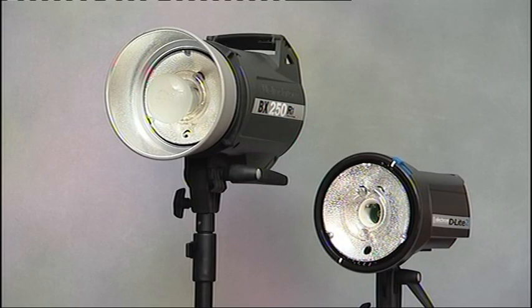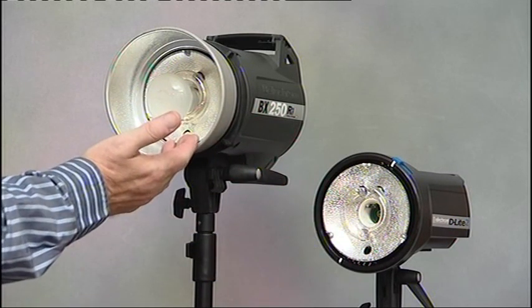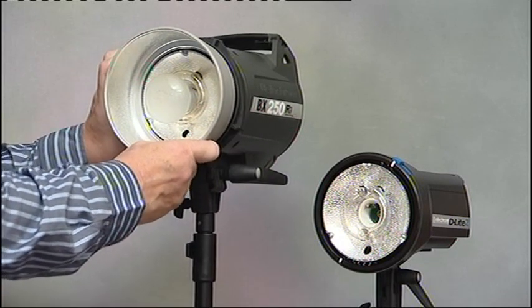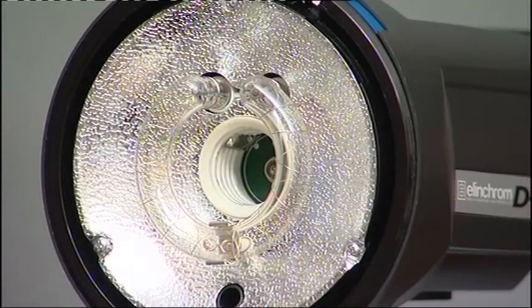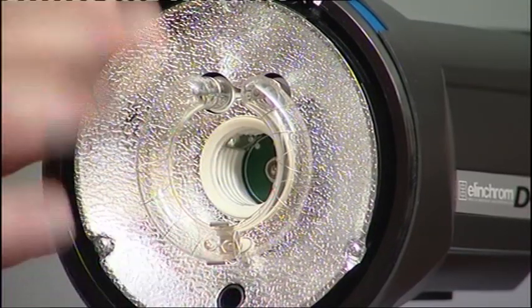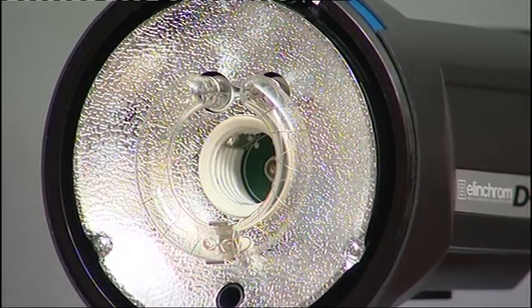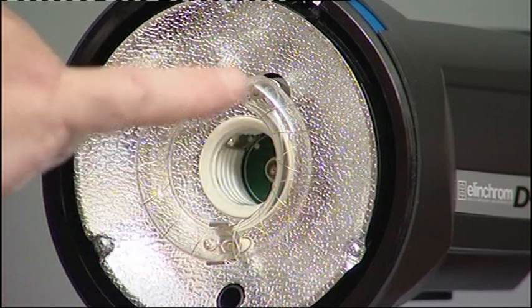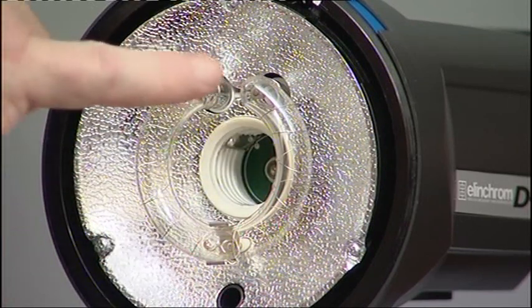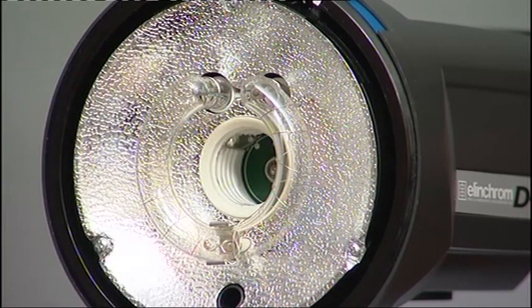So now let's look at the front of two different flash units: an Elinchrom D-Lite and the BXRI. You can see straight away that the flash tubes are quite different. Starting with the D-Lite, the power comes into the unit from the mains — your battery flash works in the same way. The energy is stored in the unit in capacitors. The flash tube is basically a glass tube with a terminal in each end. The energy is trying to pass between these two points but it's unable to as the tube is filled with an inert gas which is non-conductive to electrical charge.